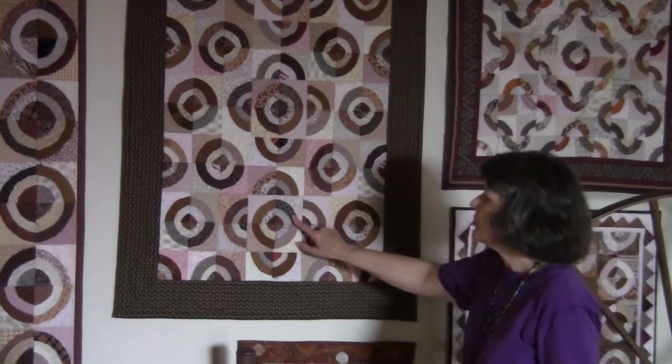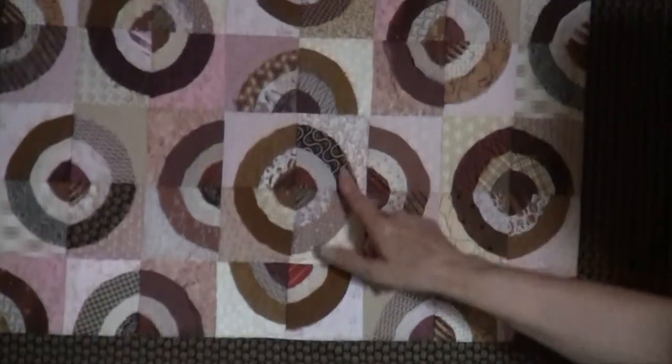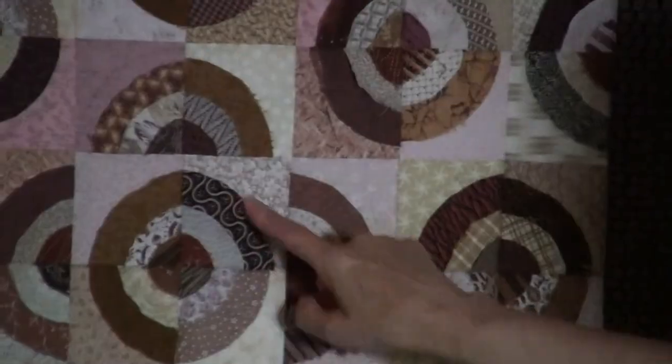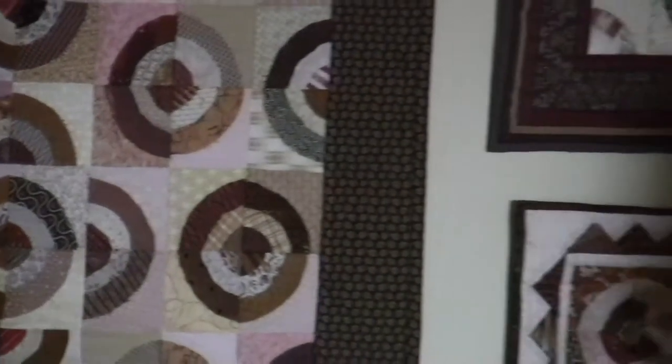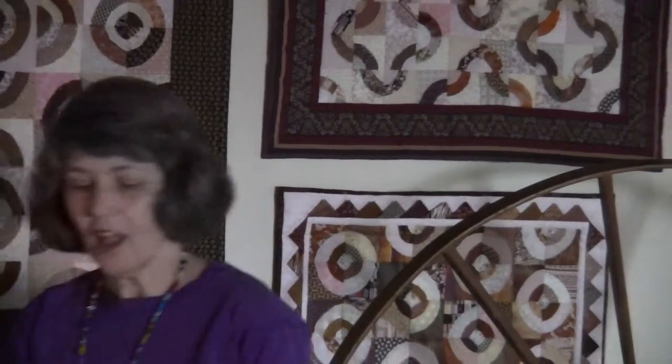Here we have leftovers from the first quilt. Once again, if you cut away the leftovers underneath, you will come up with a smaller block and a smaller one, until finally the pieces were so small that all I had left were circles. So I made a vest, and then I had more circles.